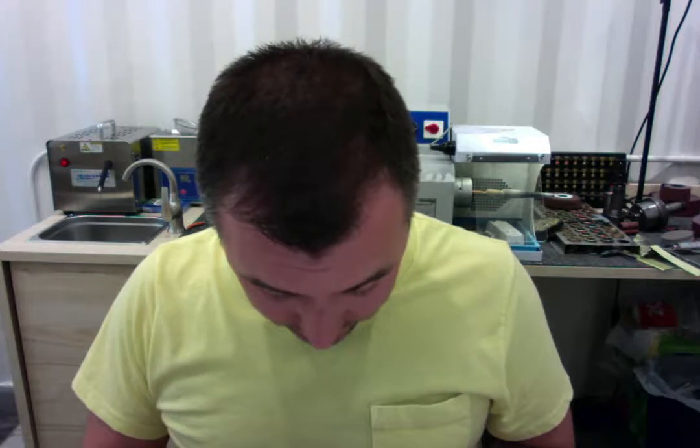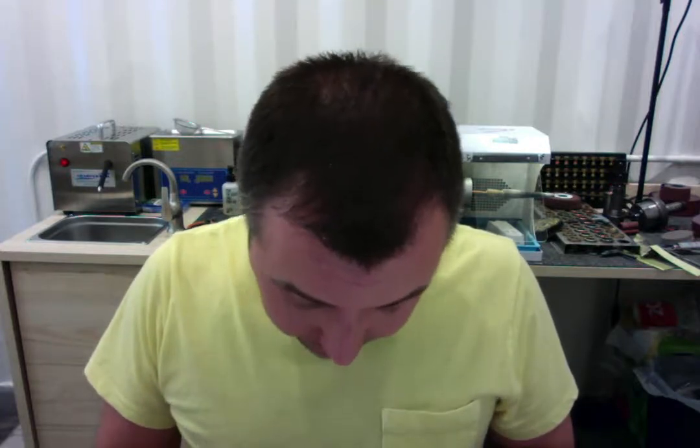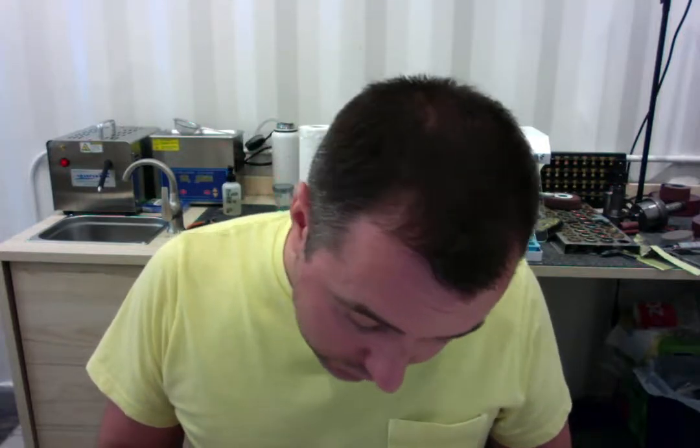And then let me have a quick look at your engraving, just make sure everything looks good. Excellent. So we're all good to go there as well.